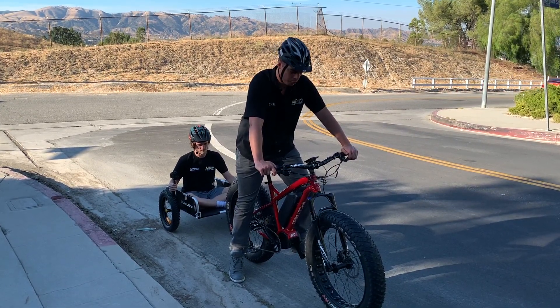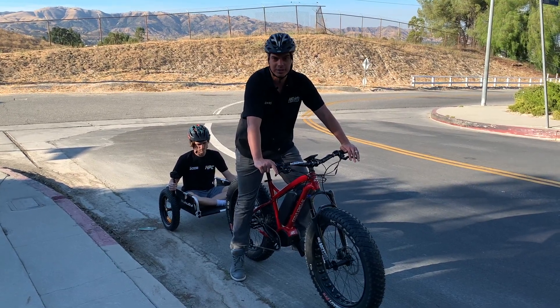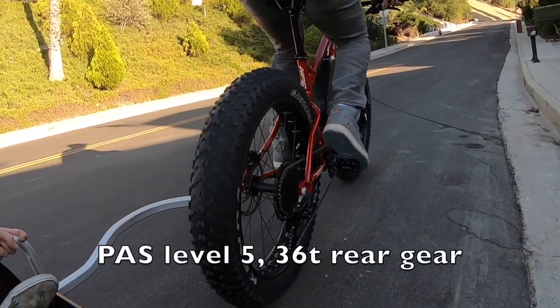I'm gonna attempt this hill climb again, but this time I'm gonna pedal along with pedal assist level five, which is the ultimate pedal assist mode. Let's see what we can do — this is the pedal assist run. I'm gonna come in on gear three. All right, pedal assist level five, let's go!